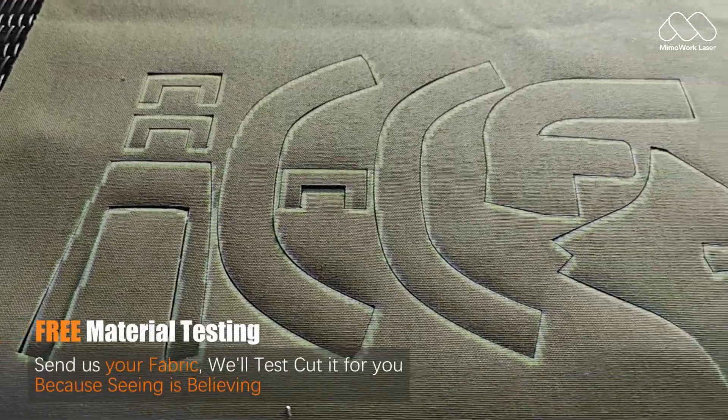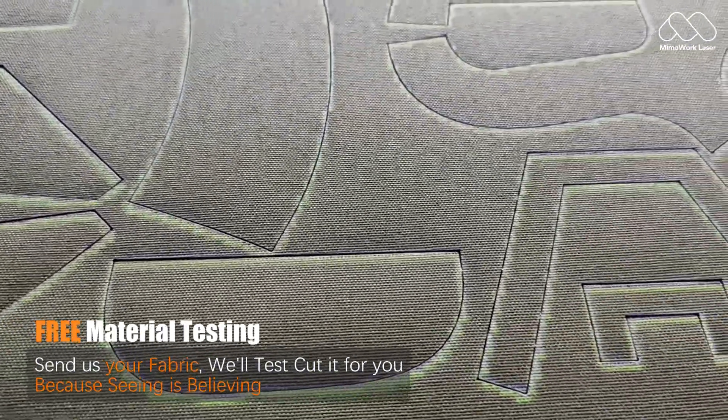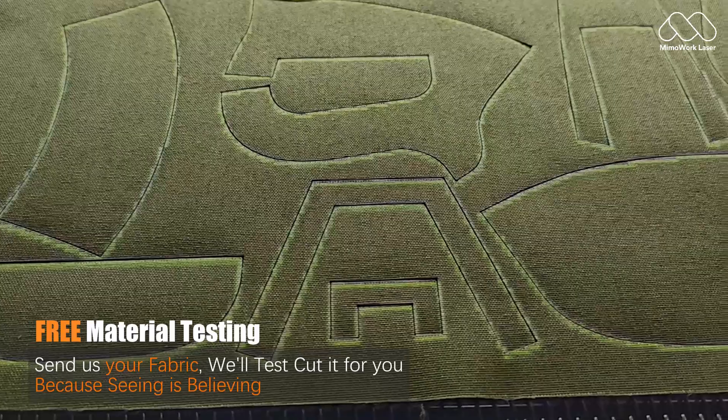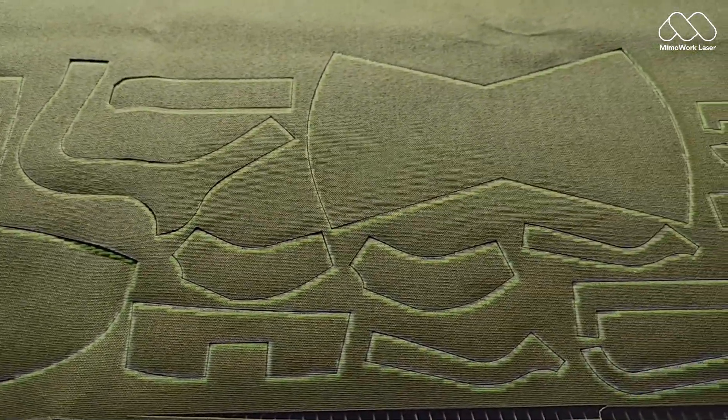We're offering free material testing — send us your fabric and we'll laser cut it for you, no strings attached. Ready to upgrade your production? Contact us today. Links in the description.